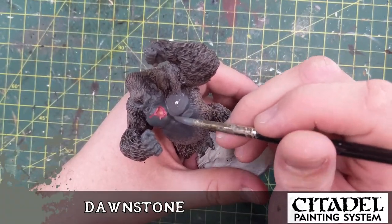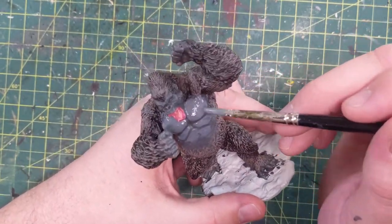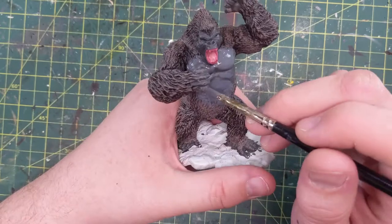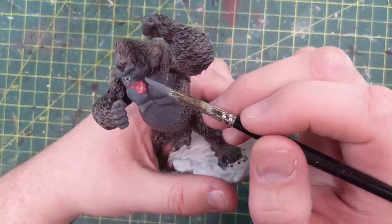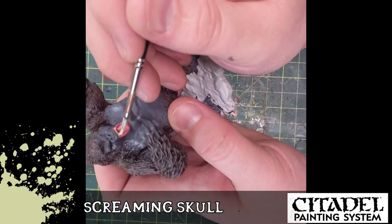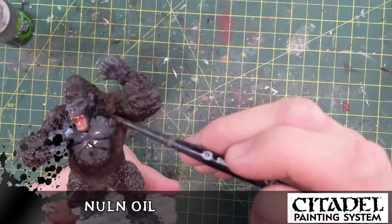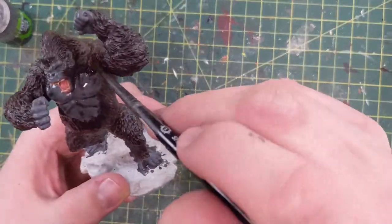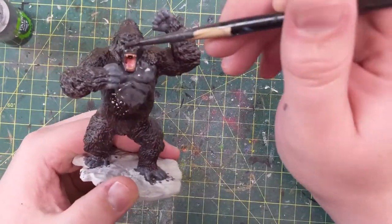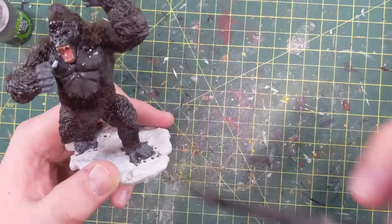Now we're going to highlight with Dawnstone. We have these nice big abdomen sections — fur with the Eschen Gray is very dark, the Dawnstone will bring out the light sections. Going to drop some Eschen Gray nipples on those pecs and Eschen Gray Dawnstone fingernails on the fingers. Touch up the mouth with some Screaming Skull — a good off-white for teeth. The model's not the greatest for the detail but teeth should have a different color.